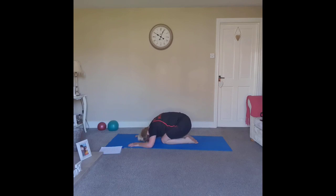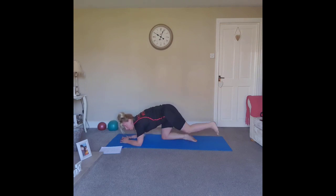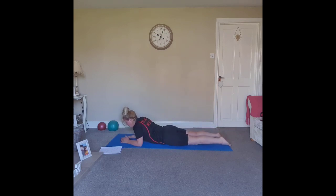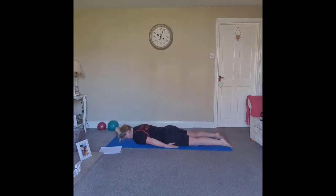Release the forehead on the floor, bring the hands by the sides and let the shoulders roll forward. Slowly bring ourselves down onto the tummy. Toenails down on the floor, hip bones facing the floor, heads down on the floor. Rest the hands by your sides with the thumbs in towards the sides of the body. Inhale through the nose.